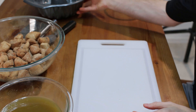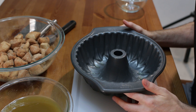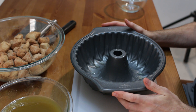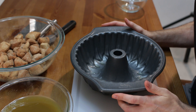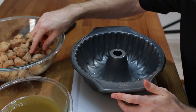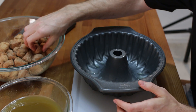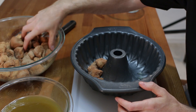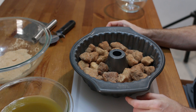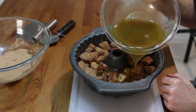Set that aside and now we take our Bundt cake pan and spray it with cooking spray. If you don't have one of these you could use a muffin pan, and put 2 or 3 of the little pieces in each muffin cup and you will have little mini ones. So let's go ahead and put the pieces in here, and then pour our butter and sugar mixture over the top.